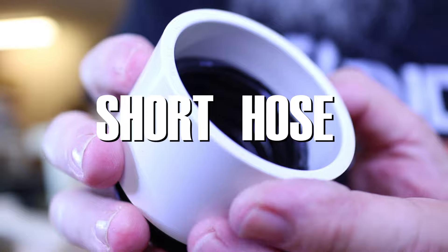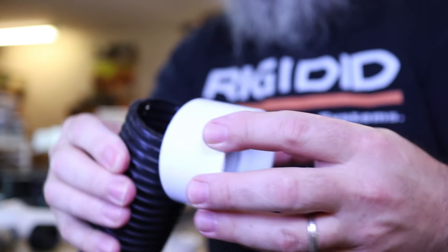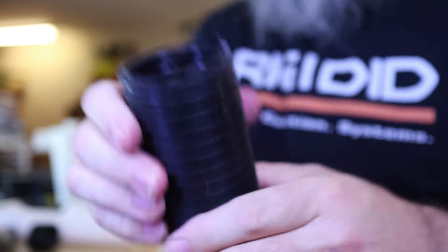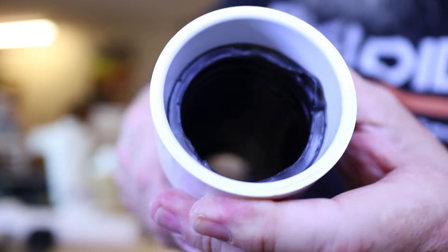And it's short hose. Let's turn this little piece here into a hose. That's one end — there it is. There it is. The short hose.